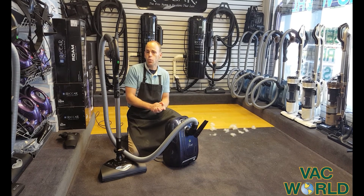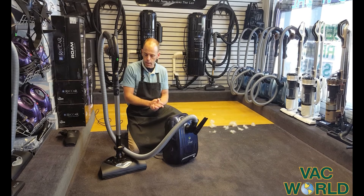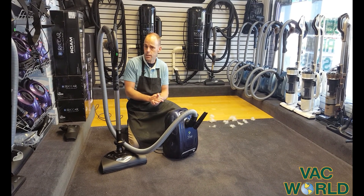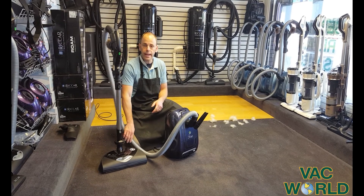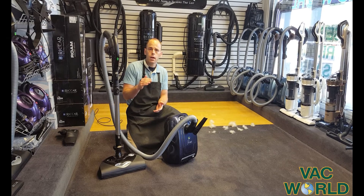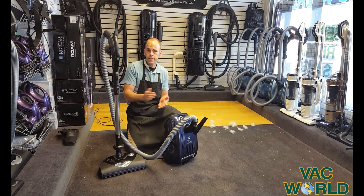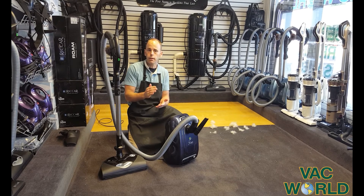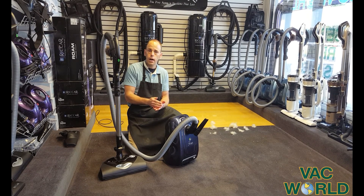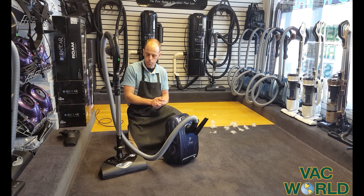On our last video I showed a Riccar upright, and I thought today I would show a Riccar canister. Riccar is just a fantastic company, made here in the U.S. We have a very, very long history with Riccar — several decades of success. They are very, very high quality, offering great parts and great service.